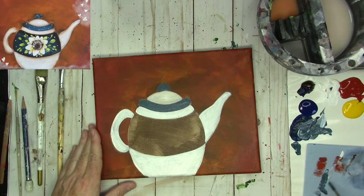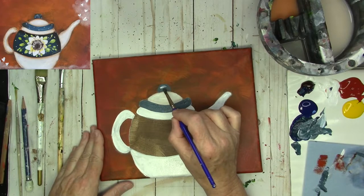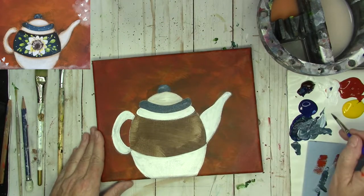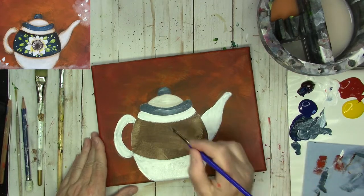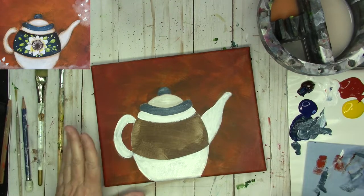Before those dry, I'm going to wipe my brush on my paper towel, grab a little bit of titanium white, and just put some in the knob and blend it in a little bit. I'm going to put some here in the center of the rim and just kind of blend it out. I'm going to leave it like that.